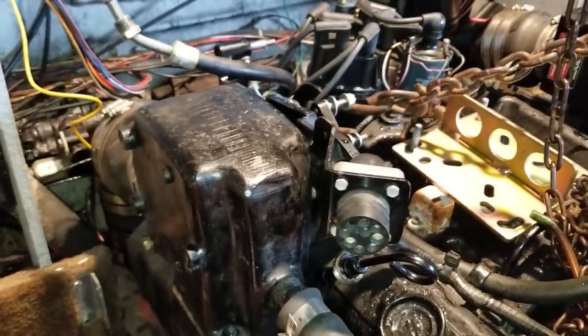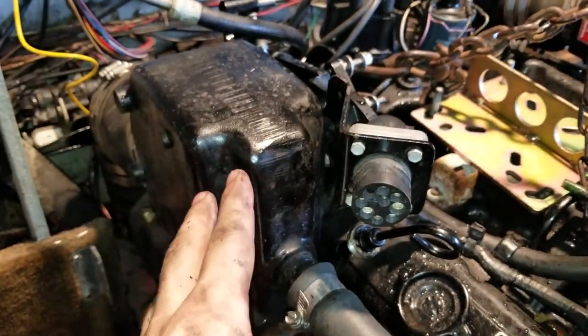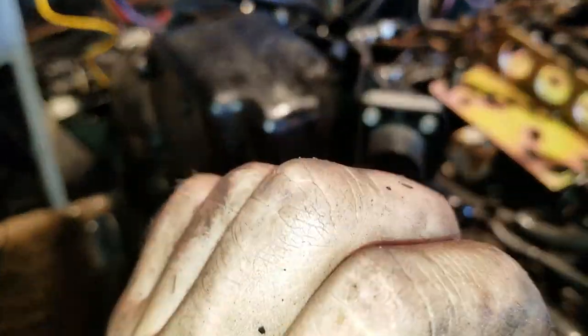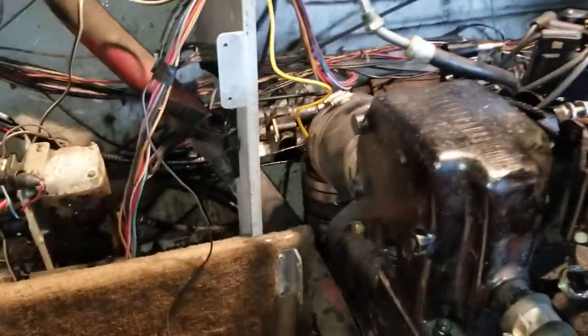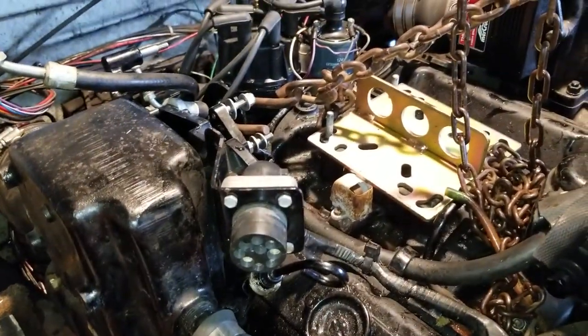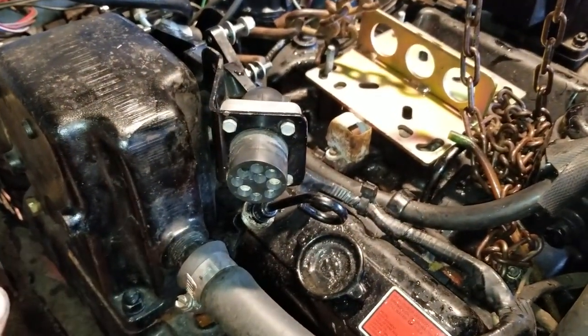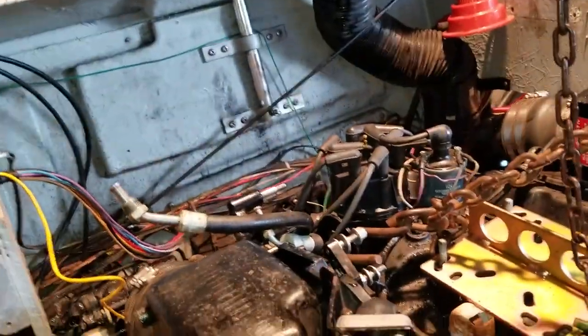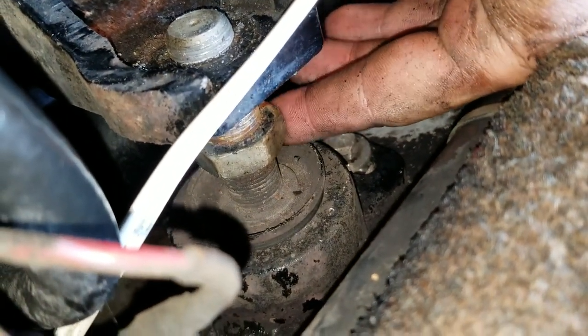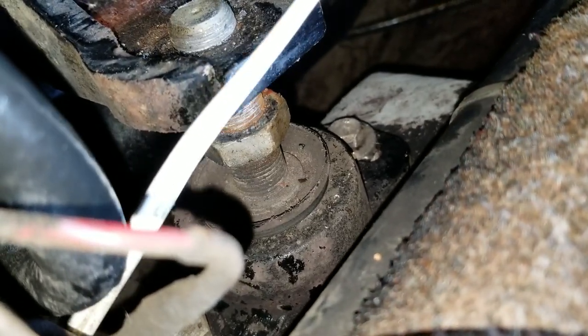You should do this every time you pull the engine no matter what you pulled it for - you need to realign it, always, every time. Cannot stress that enough. If you don't, it will make the same thing happen - that is expensive, time-consuming, and it sucks. To align it you're going to need an alignment tool. There are nuts on each side of the engine to go up and down - that's what you use to align the engine.